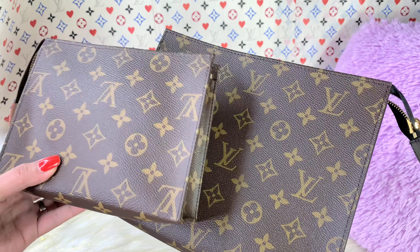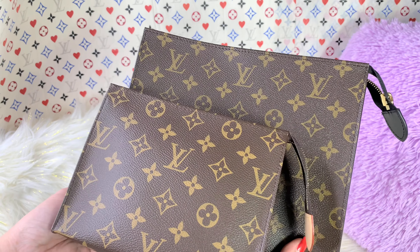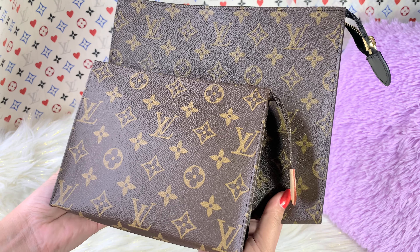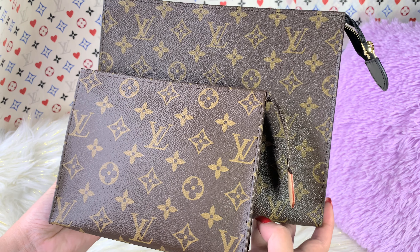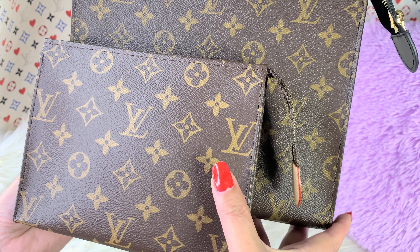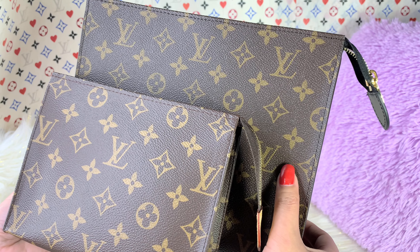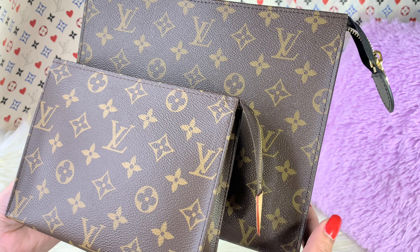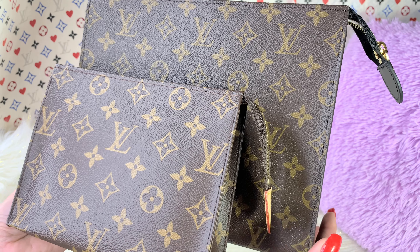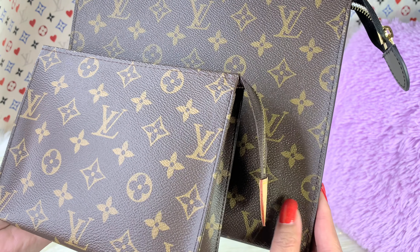Let me show you the comparison of this toiletry pouch. As you guys could see, the difference in the canvas — this one is so clear and crisp, while this one is fading a little bit. The texture of this one is a little bit smoother, and this one is rough.